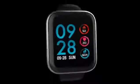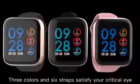Heart rate measurement is more accurate. 3 colors and 6 straps satisfy your critical eye.